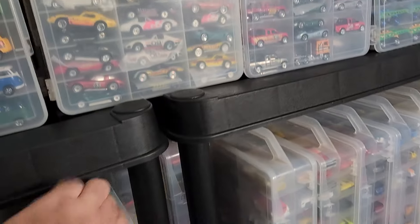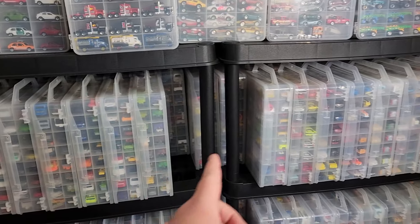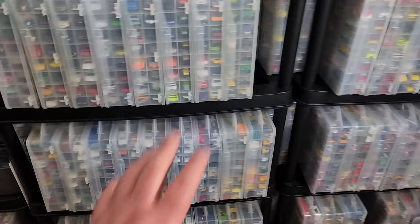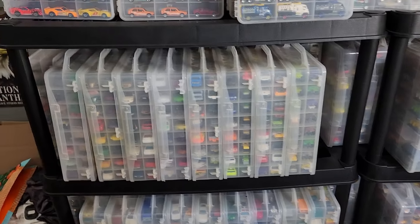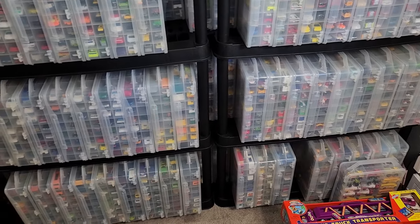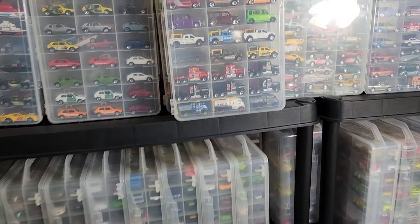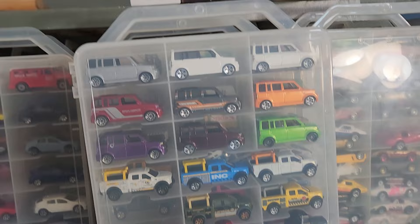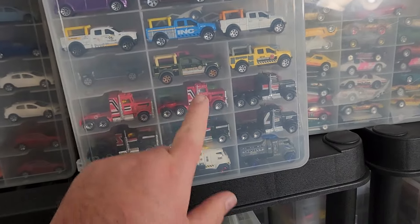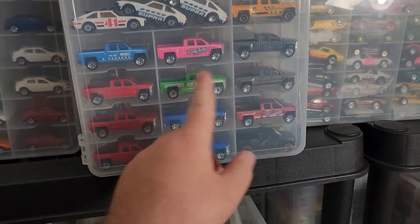The only frustrating thing is when I do comparo videos, I have to go through every single one of these cases to find the model I'm looking for — constantly pulling them out. Comparo videos actually take a really long time to get ready. But I think it's important to bring that stuff to you guys because I have all these models; there are very few things I'm missing in the last 20-plus years. You get the XB with contractor trucks, Kenworths, and on the other side old-school Supras and Silverados — just exactly how they went into the case.